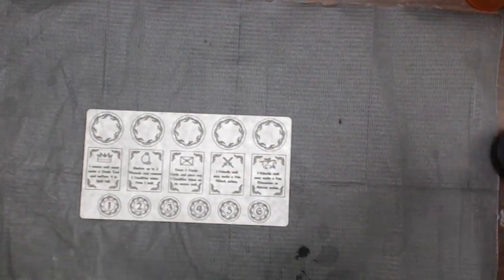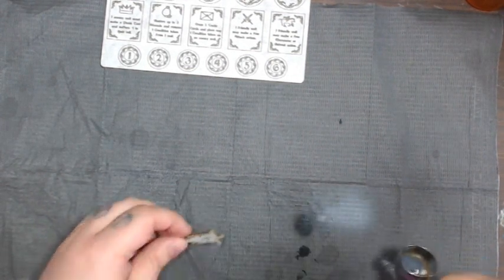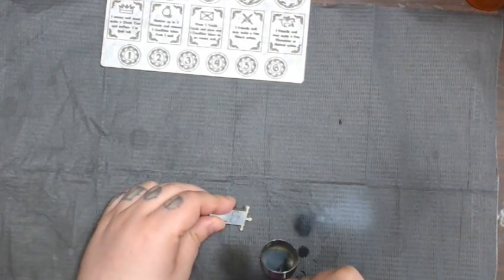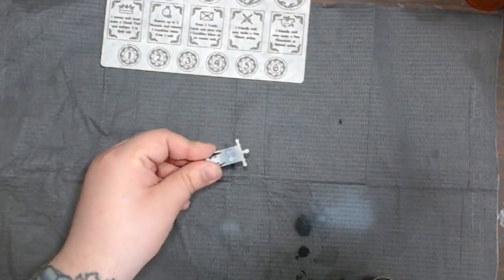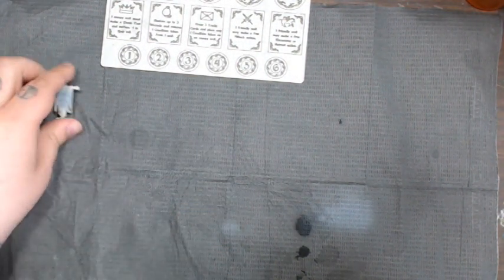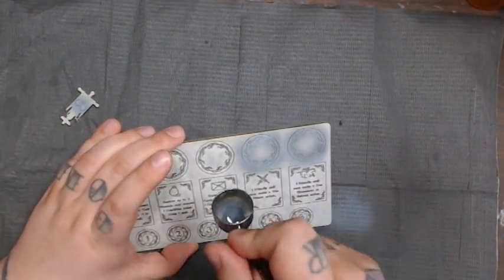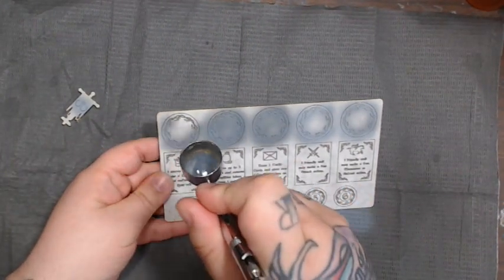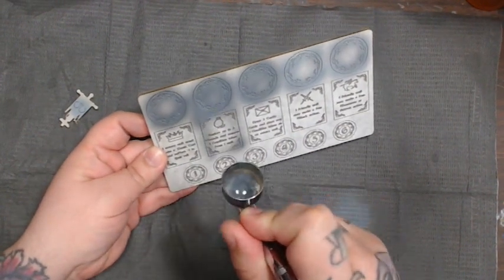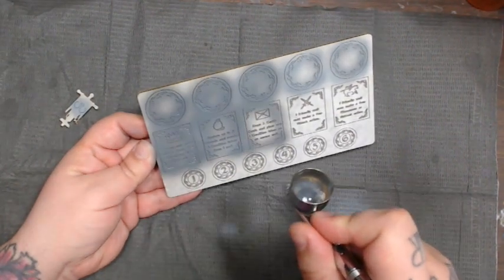I'm mixing some Vallejo Surface Primer and some white to get a little bit of a gray base coat going, because I don't like trying to paint white right away. So I'm going to spray and be very mindful that I'm spraying directly onto this piece — I don't want to angle it. The mask is adhesive all over, but I don't want to risk shooting at an angle and getting paint underneath the mask, because that's just more cleanup. So we're going over and doing a really light first shot of primer.